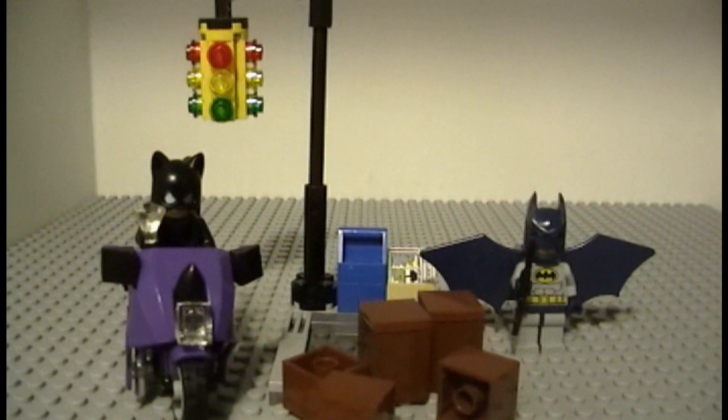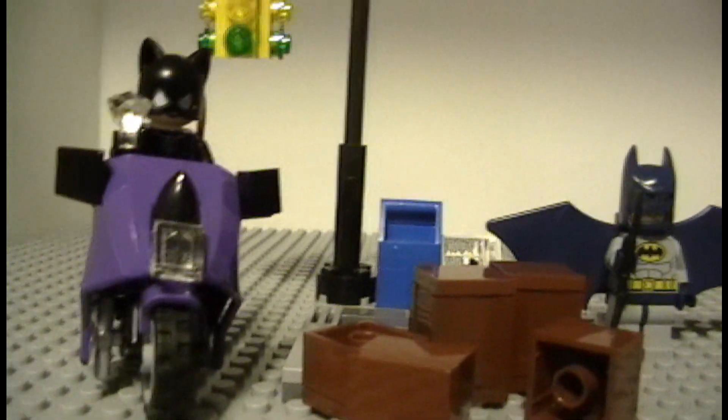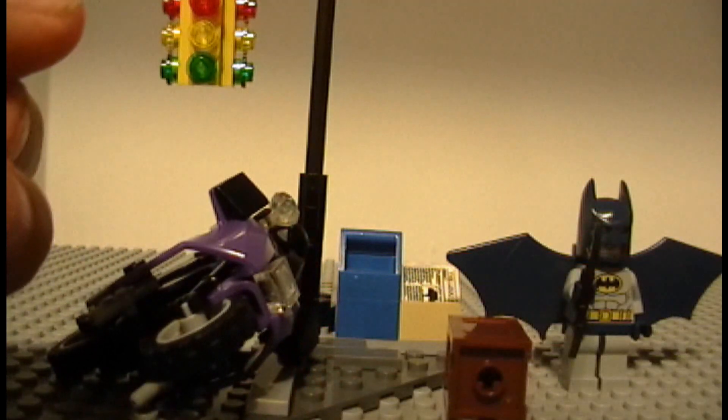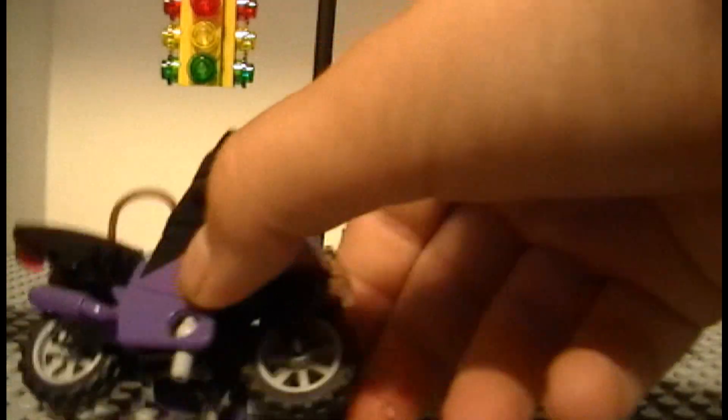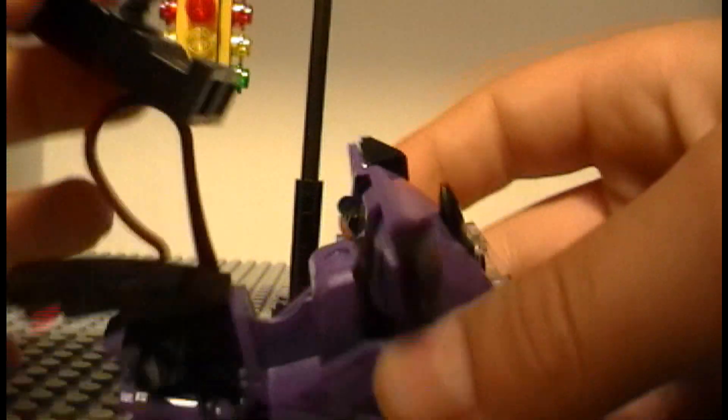Now onto the actual set — as I said before, you get five crates: three of them are like this, and two of them are the actual crate pieces with flat pieces on top. Next up is Catwoman's motorcycle.